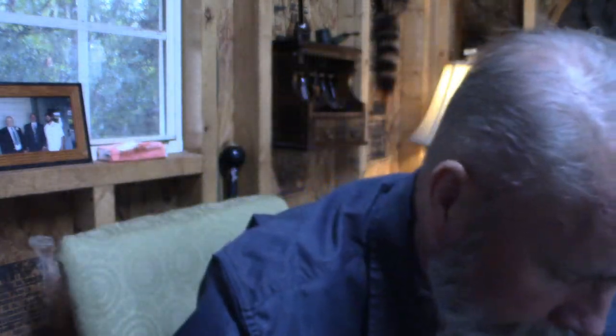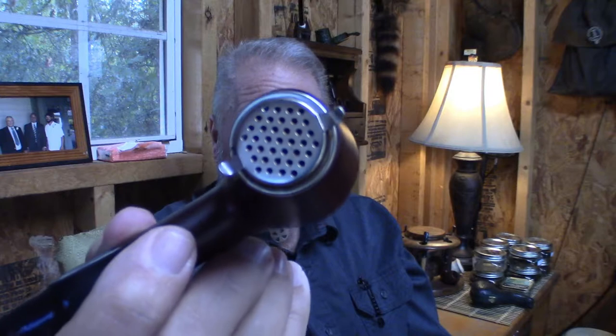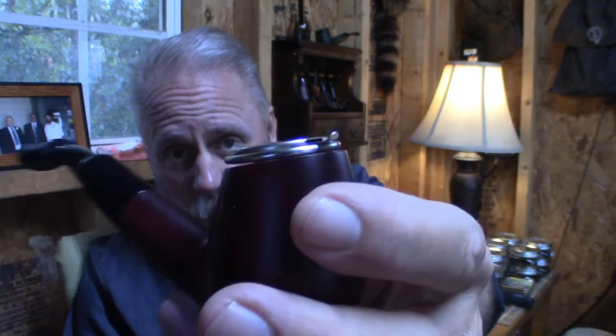There are other things too that can enhance your pipe smoking. One thing you'll definitely need are pipe cleaners — keeping your pipes clean is very important, and I'll do another video on pipe cleaning. Other little things include windshields like this one: you push in on it and it closes, then place it on top of the pipe bowl. That's for a very windy day — it helps keep the tobacco in the bowl when conditions are very windy.